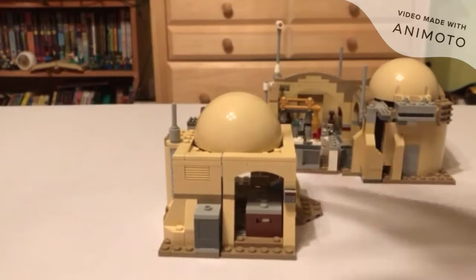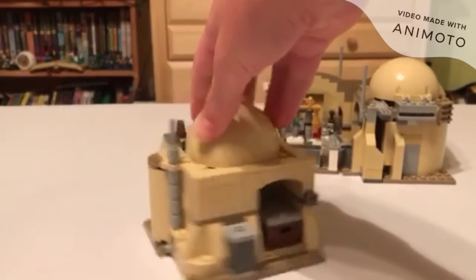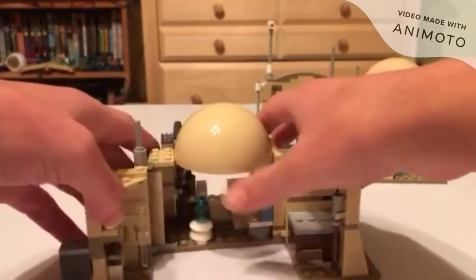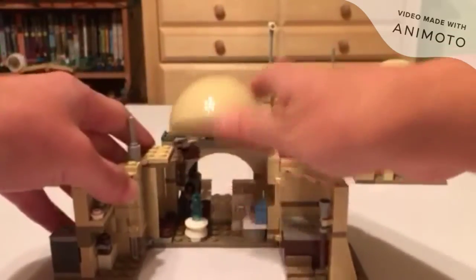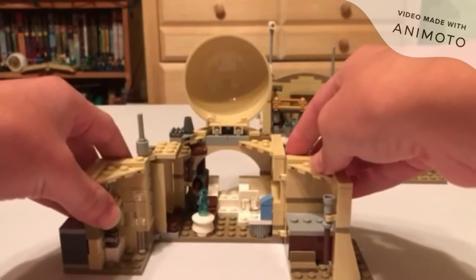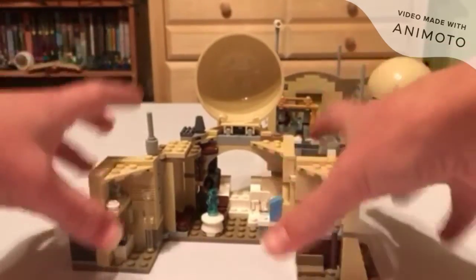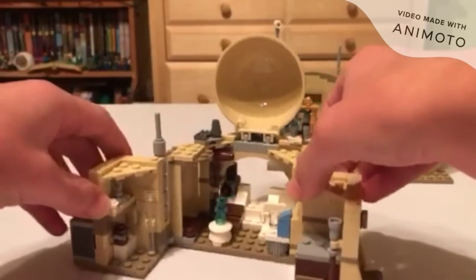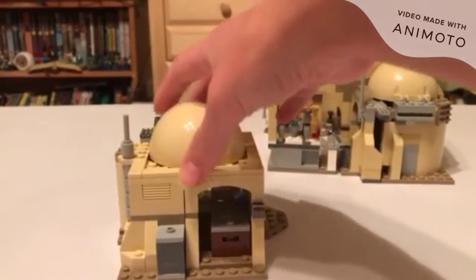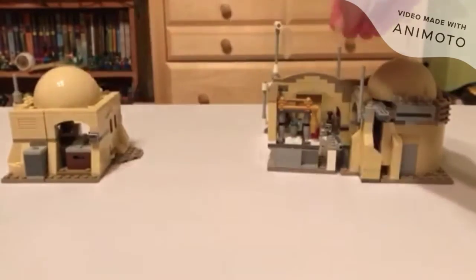Next is display, starting with Obi-Wan's Hut. For $30 you get a nice little display set. You can open it up and display the minifigures, or keep it closed for a different look. For the interior display — when you open it up, place the minifigures, and people look in — it looks pretty dang nice. And once closed up, people can look at it and appreciate the build. Very nicely displayable.